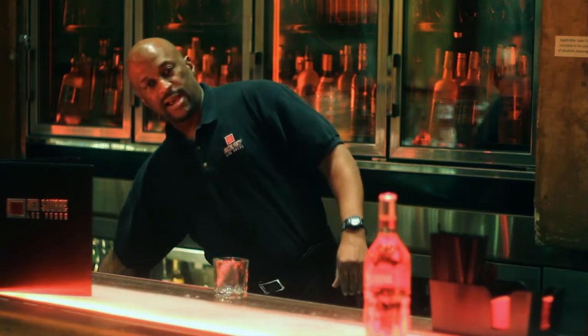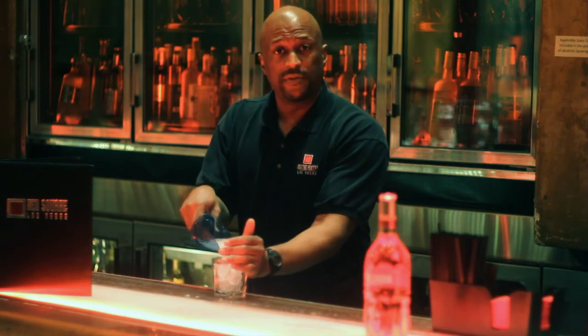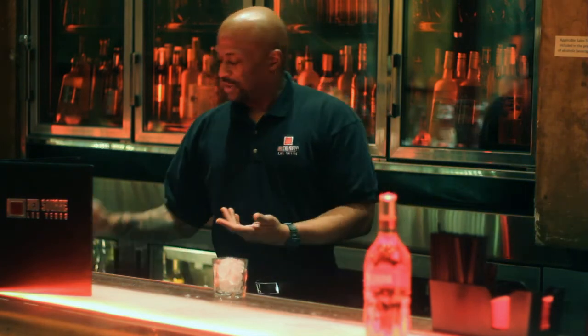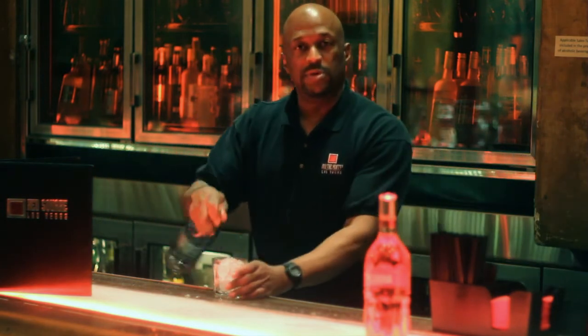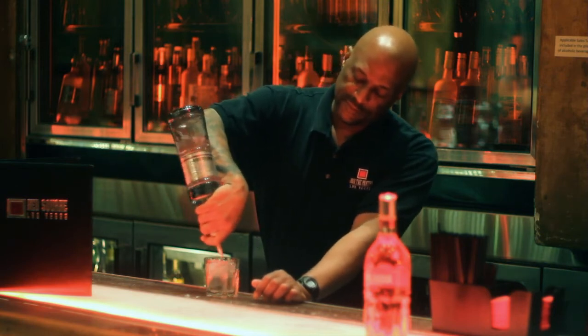Start off with a rocks glass. Now if you're going to drink vodka on the rocks, I suggest you use a better quality vodka. I myself like to use Russian Standard Platinum — it's a nice smooth tasting vodka. You pour three ounces of that over ice.